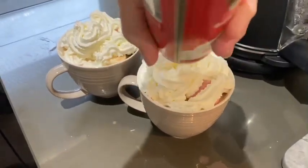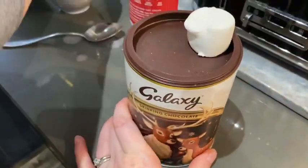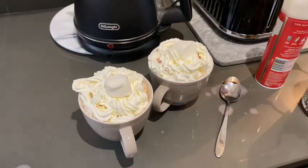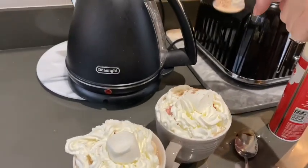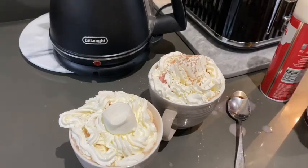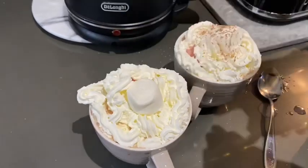Look at these hot chocolates that we're just about to have — all the cream. We're using the Galaxy hot chocolates. That looks divine. There we go guys, we've got my hot choc — it's divine.